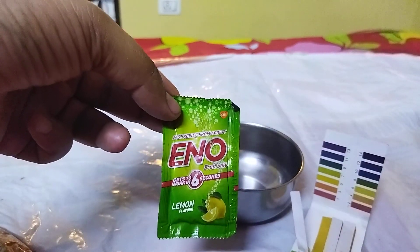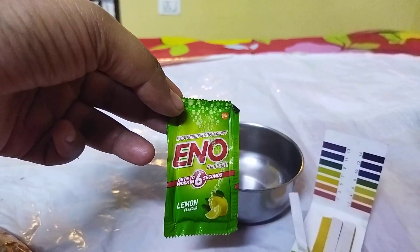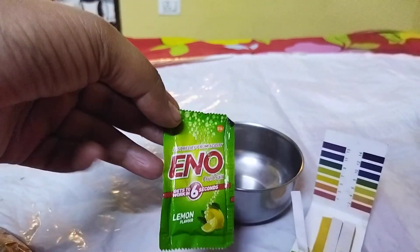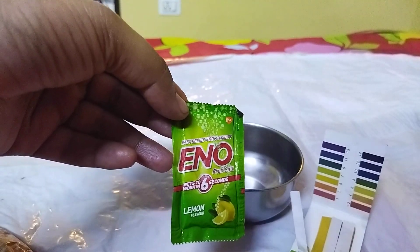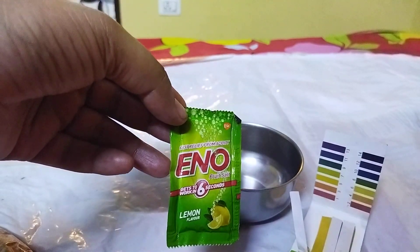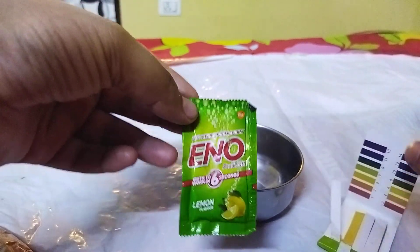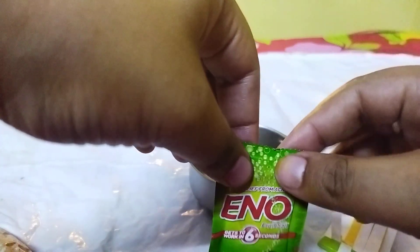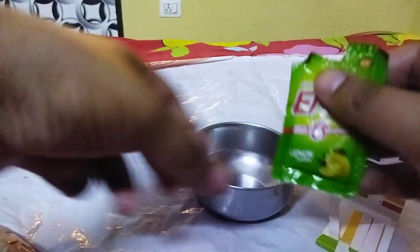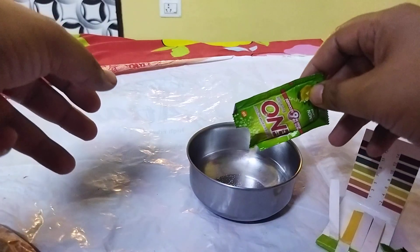I hope you are pretty familiar with Eno, but if you do not know, it is a powder that will help you get relief from acidity. I'm using the lemon flavor, so if you're using a different flavor or some other product, results may vary in your case.